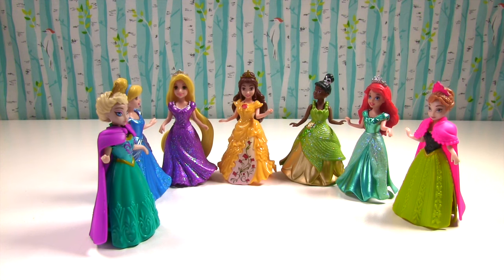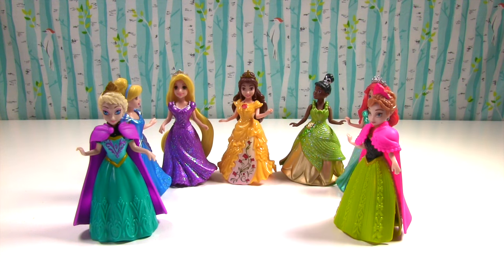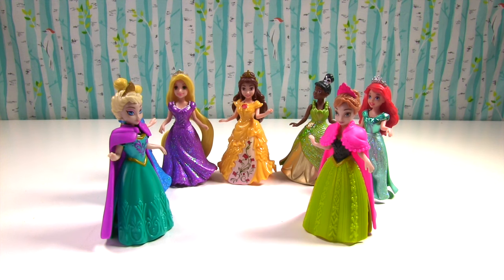Princesses, I have very exciting news for you. Today we are getting new gowns. New gowns? What kind of new gowns? Play-Doh gowns! Ooh, this is gonna be fun.